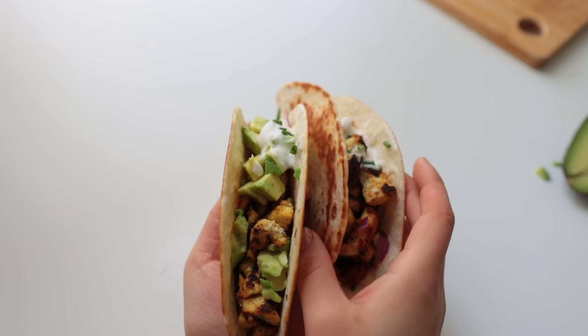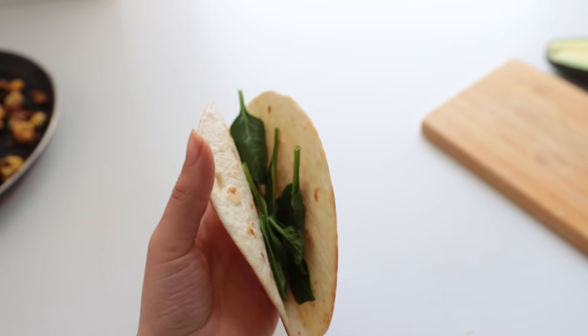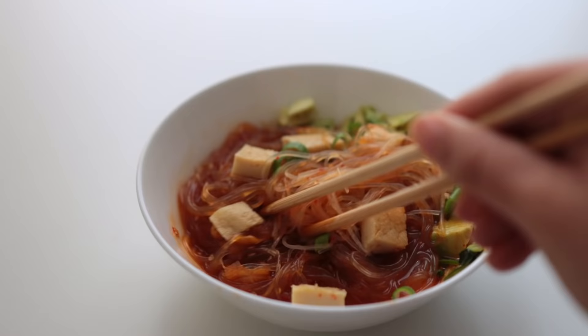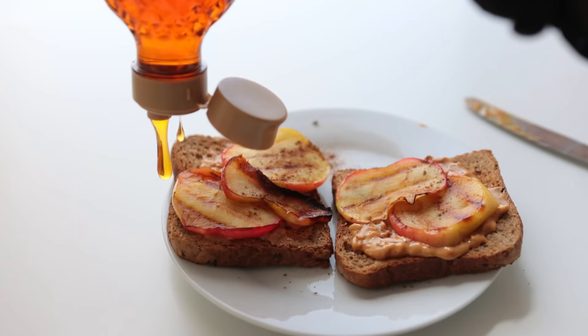Fill up your tacos — I added some avocado, red onion, unsweetened soy yogurt, chives, and of course baby spinach had to make another appearance. That would be it! I hope you guys enjoyed these recipes and found some useful ideas here.